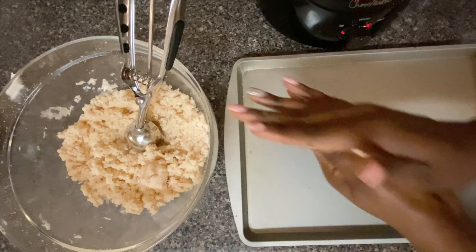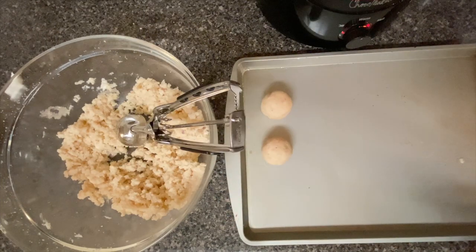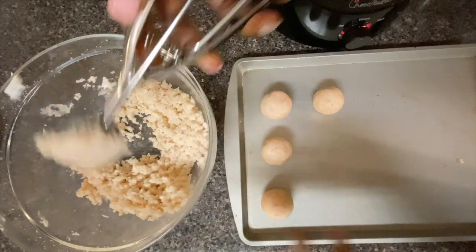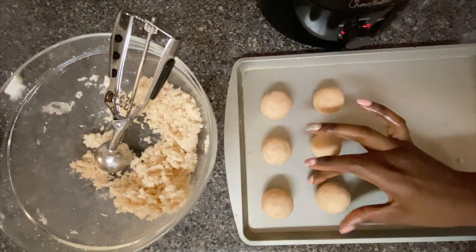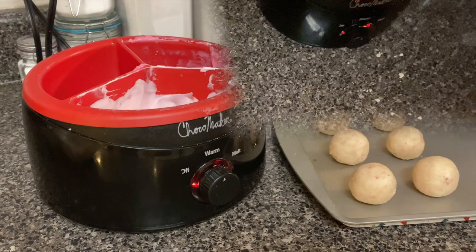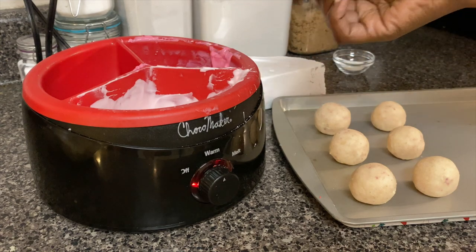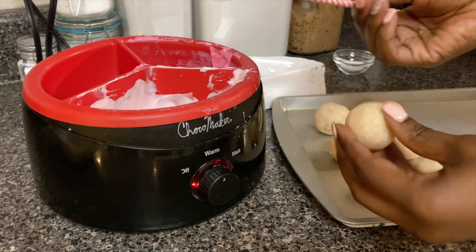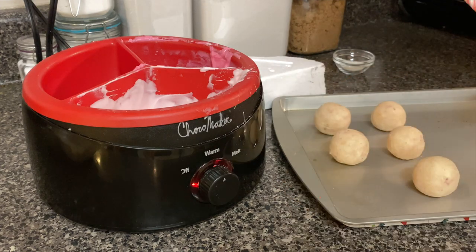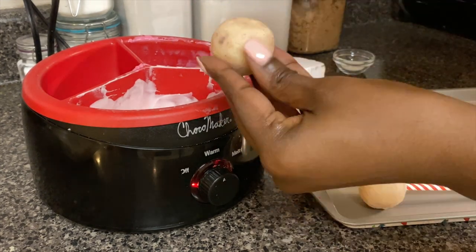I'm going to place these onto a baking sheet and they're going to go in the freezer for just a few minutes. Once those are nice and chilled, I'm going to take a cute paper straw — I got these from Target, they were only a dollar — dip that into a little bit of chocolate, and place it into a cake pop. Once these are all done, they're going back in the freezer for just a few minutes.